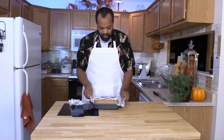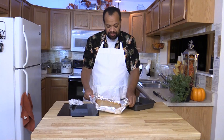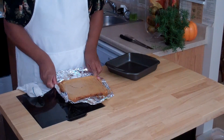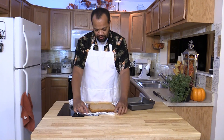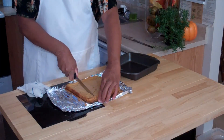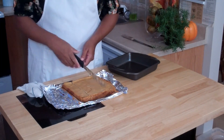Our cheesecake bars have baked for 40 minutes and then chilled for three hours, and they are done. All I have to do now is take a long knife, go through the cake, and cut them into bars.